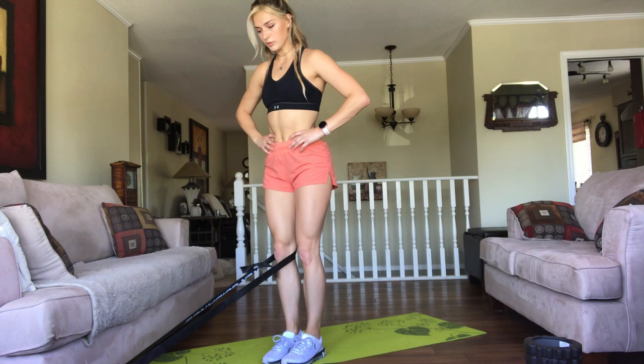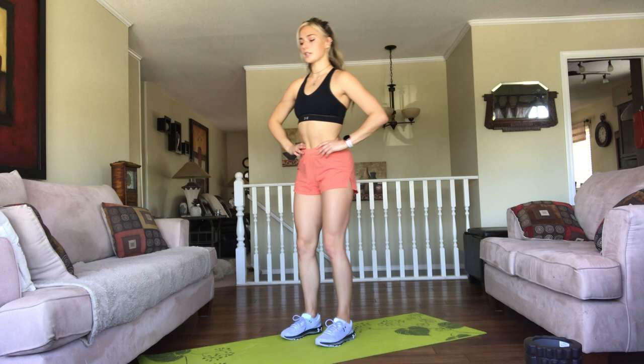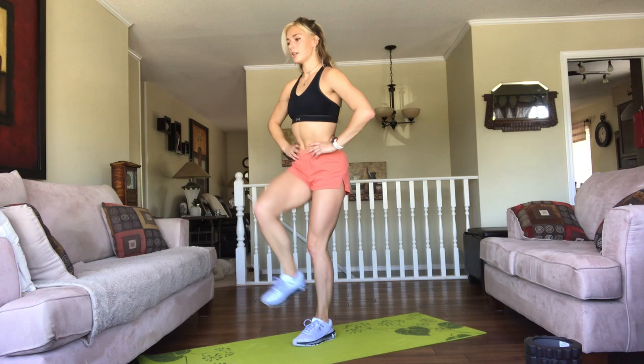The last exercise in this entire workout is going to be reverse lunge to a balance. The balance position is here, and then we're going to take it into a reverse lunge really slowly, making sure it's quality, and then back into the balance position. Good job for staying motivated — I know it's really hard during this time, but we're in it together. I hope you enjoyed it.